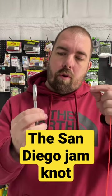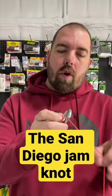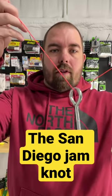Here's how you tie the San Diego Jam Knot. Put your line through the loop on your lure. Let go of your lure and hold both ends of the line.